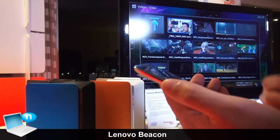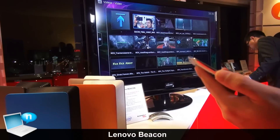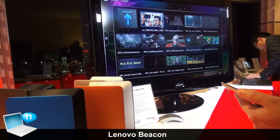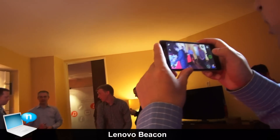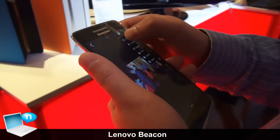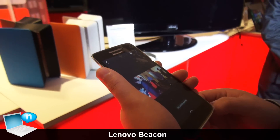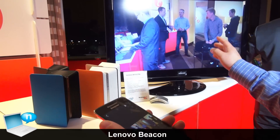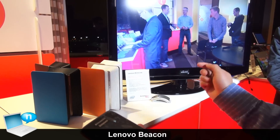I will use my phone to take a picture of the environment. Then you can see the picture on the TV very quickly. You can see the picture is already on the TV, and it has already auto-synced to our HomeCloud Center.